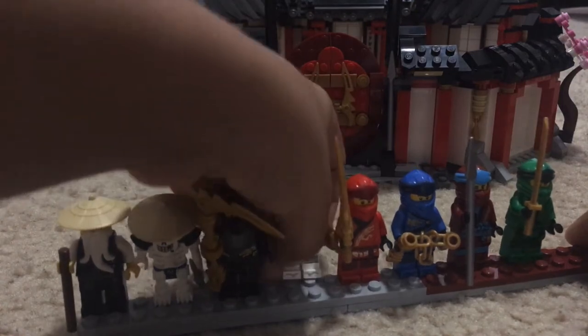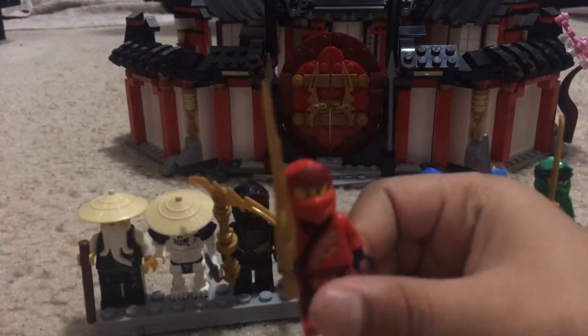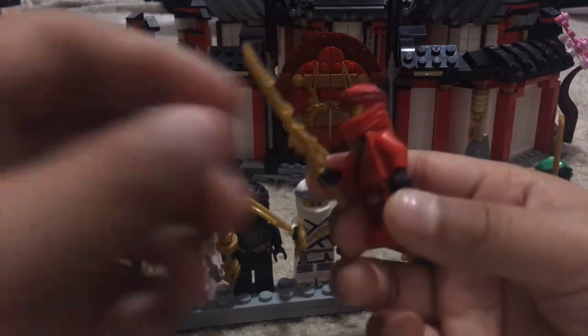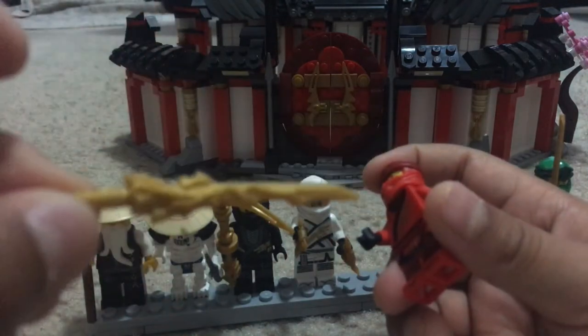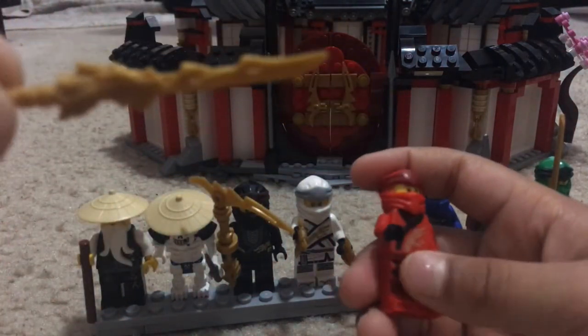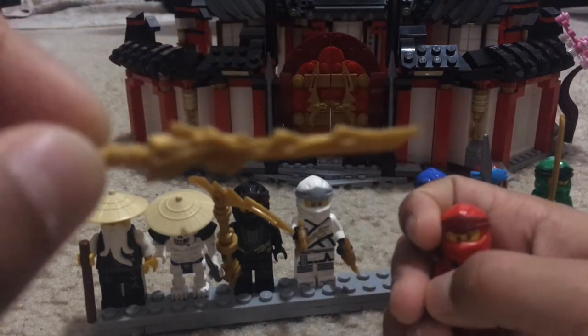Next up, one of my favorites: Kai. Let me show you guys the dragon sword first. This is the Sword of Fire — true Ninjago fans call it the dragon sword because it looks like a dragon shooting flames.